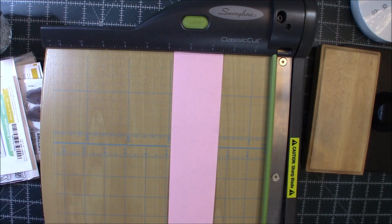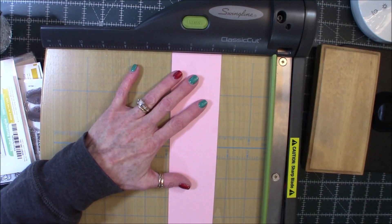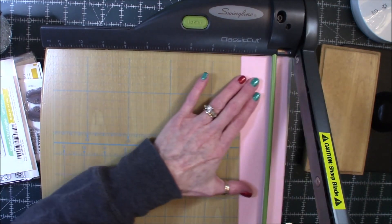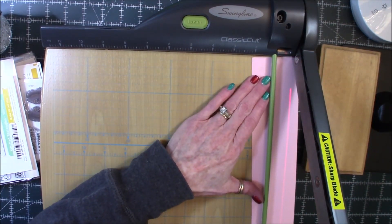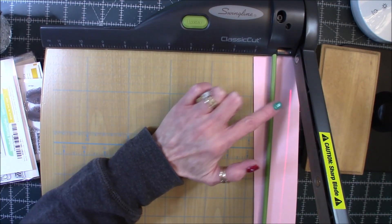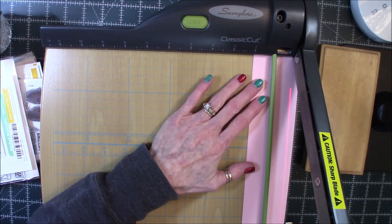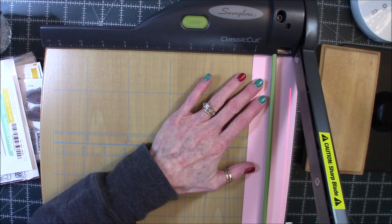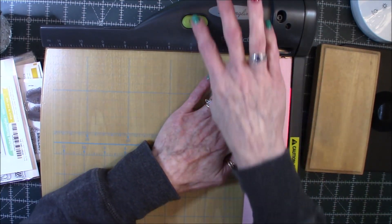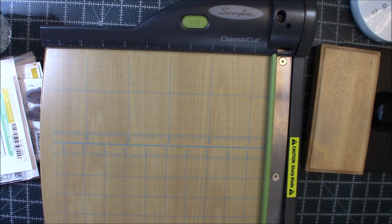It is a Swingline laser guillotine cutter that I got, and it is wood, and it has a laser light on it. I'm going to show you guys — I don't know if you can see, I don't know if that's showing up. It sits right there, it goes all the way down. I just wanted to show you guys that I got that.